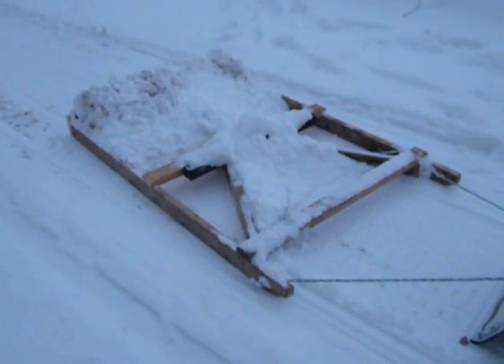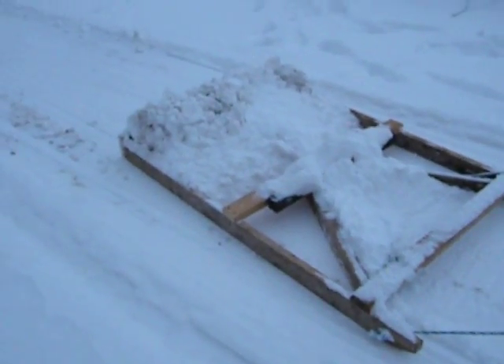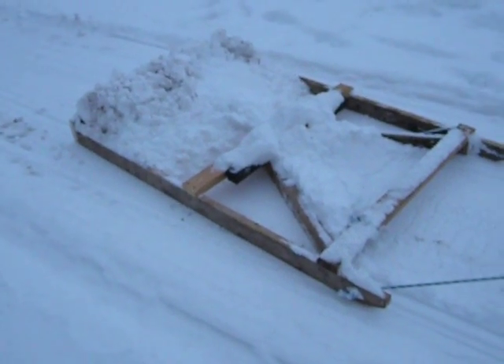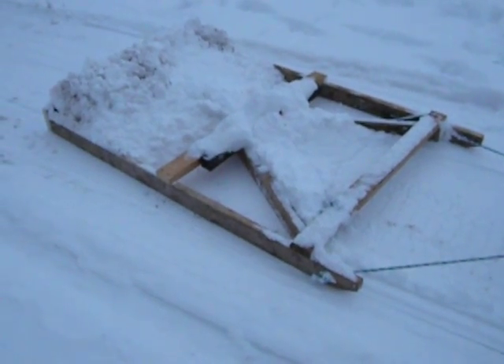Hey everybody, just going to take a minute to show you my little trail drag that I made that goes behind the snowmobile. It works pretty well for smoothing out my trails that I walk on through the woods, across the field, across the swamp, stuff like that. I just kind of knocked it together really quick out of some scrap lumber.